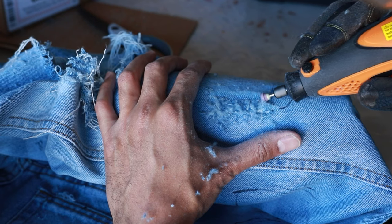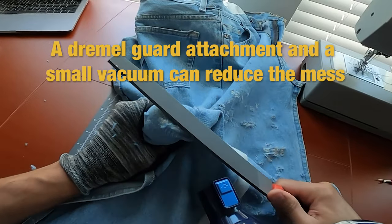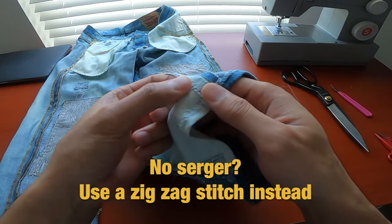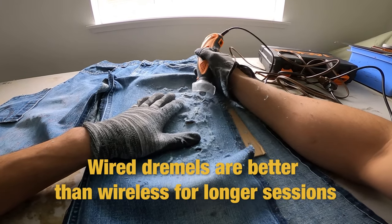Number thirteen: making cuts with scissors looks unnatural — there are no straight lines in nature. Number fourteen: dremel work is dirty with lint flying everywhere, so having a guard attachment on your dremel and a small vacuum at hand can reduce the mess. Number fifteen: if you don't have a serger, you can do a zigzag stitch along the edge of the seam allowance as an alternative.